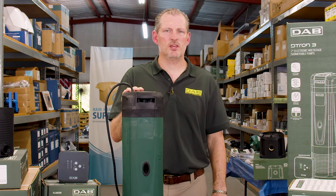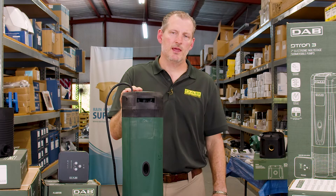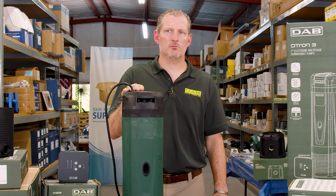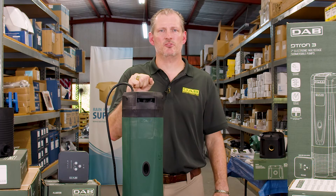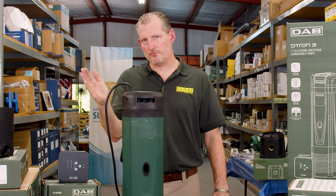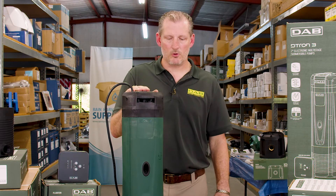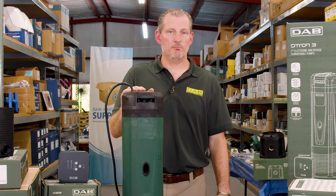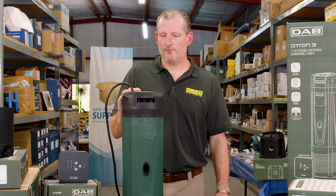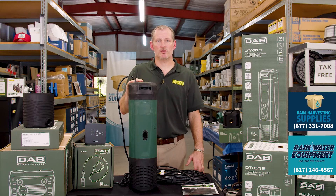The performance curve indicates it'll give you about 52 PSI at about 10 gallons per minute. At 12 gallons per minute you'll be looking at about 55 PSI, and at 15 gallons per minute somewhere around 40 PSI, so you do get a significant drop-off after you increase the flow beyond 15 gallons per minute. It's ideal for a small home, a cabin, or a mid-sized home with maybe only two people. If you need something more suited for a large irrigation system, you may want to select a different pump.